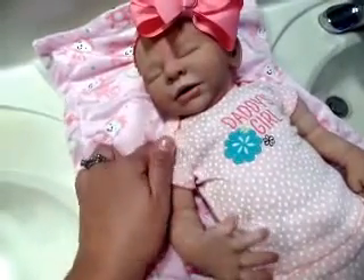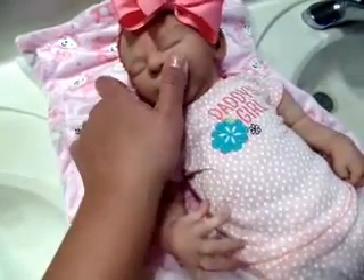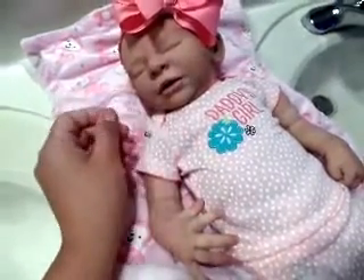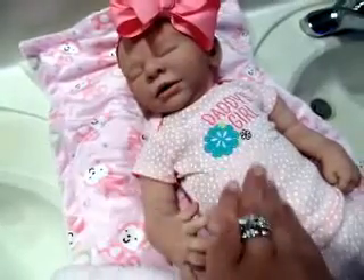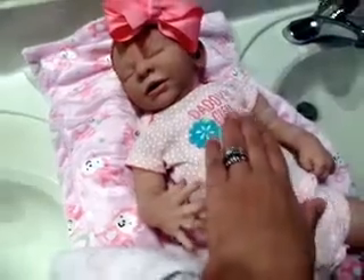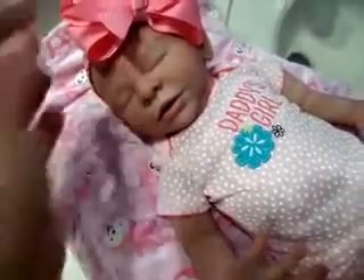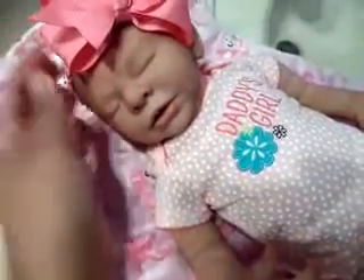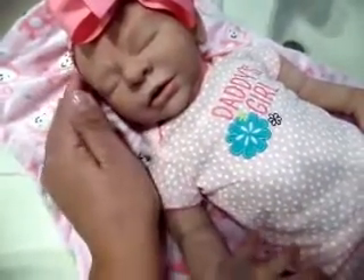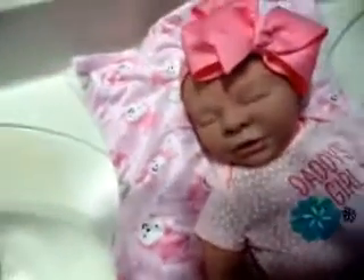In the next video, I am going to do a feeding of Malia. She is definitely a size 1 in diapers, definitely newborn size in clothes. She is not a preemie. She is just gorgeous and I love her so, so much. Alright guys, thank you for watching, and see you in the next video. Bye bye.